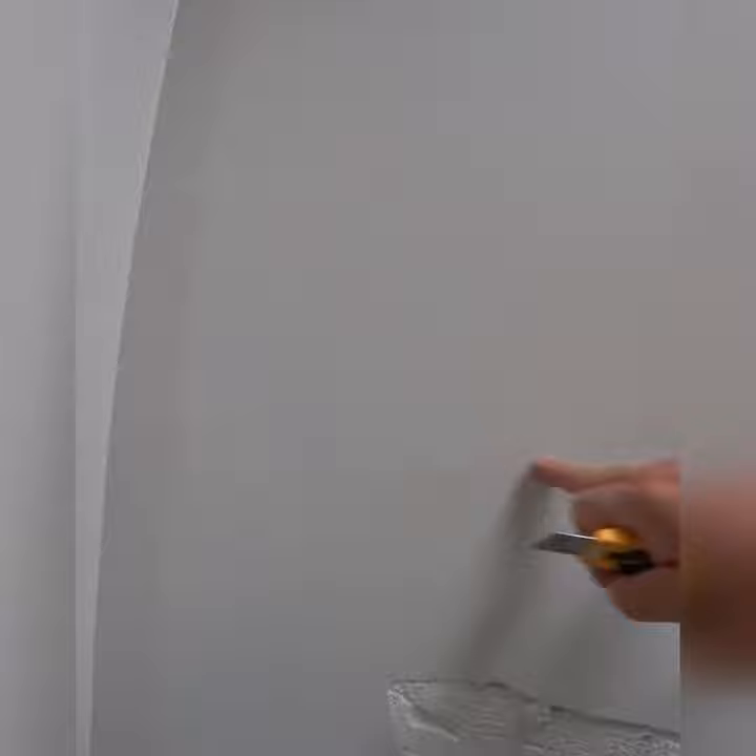This is something that we come across very regularly on plaster walls at Jibrok. What happens? The paper lifts up from the plaster underneath and creates the bubble. As you can see, it's separated from the plaster underneath.